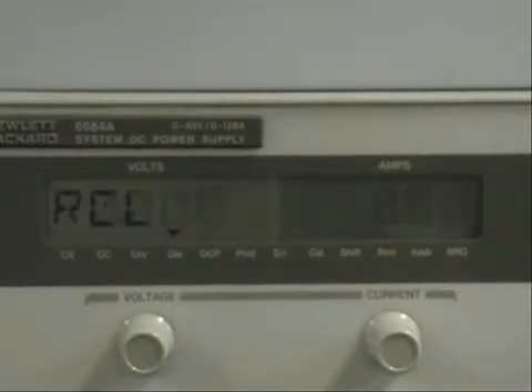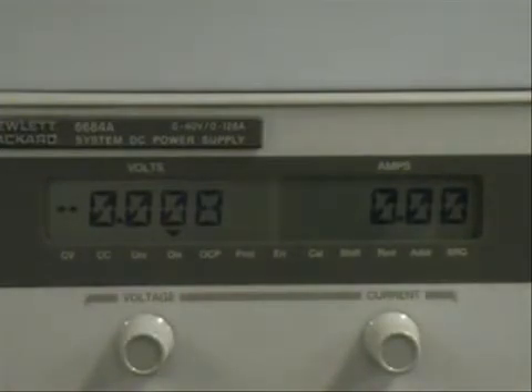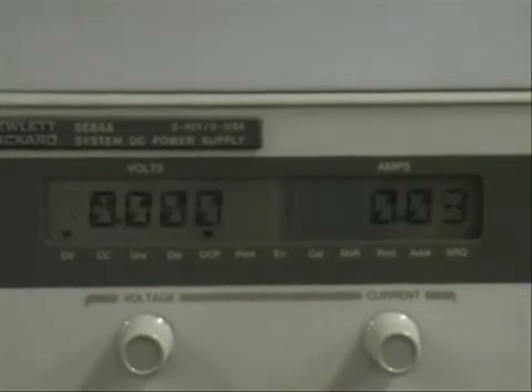I'm going to go to recall. But first let me go back to the original menu to show you that the output is off, the voltage is set to basically zero, and the current is at zero. Now let me go to recall state 1 and press enter. As you can see, it's now 5 volts.